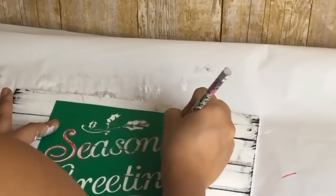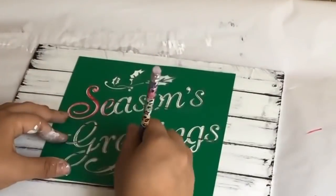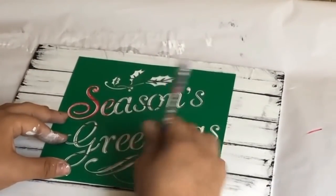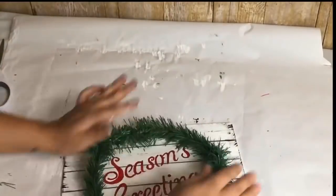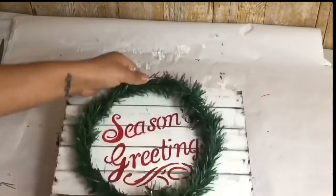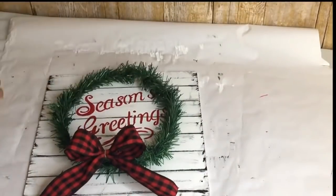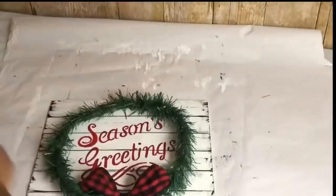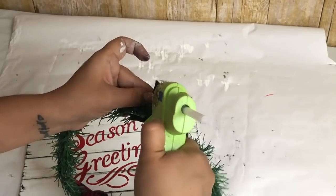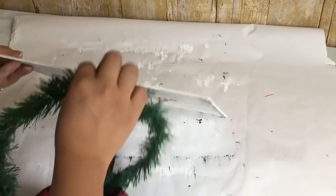I first tried the red paint marker but it wasn't working, so I went over it with pencil first and then went over with red paint. To decorate my sign I'm going to make a wreath using three garland ties from Dollar Tree — I'm just going to tie them around and then make a bow using ribbon from Dollar General. I didn't glue the bow to the wreath; I used a black ribbon and tied it. I'm not going to glue the wreath directly to the sign — I'm just going to use black ribbon and glue the black ribbon to the back of the sign.